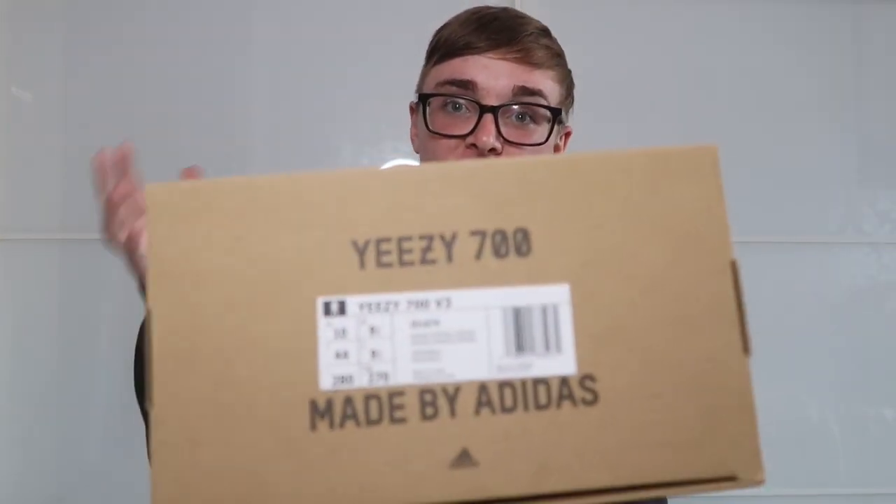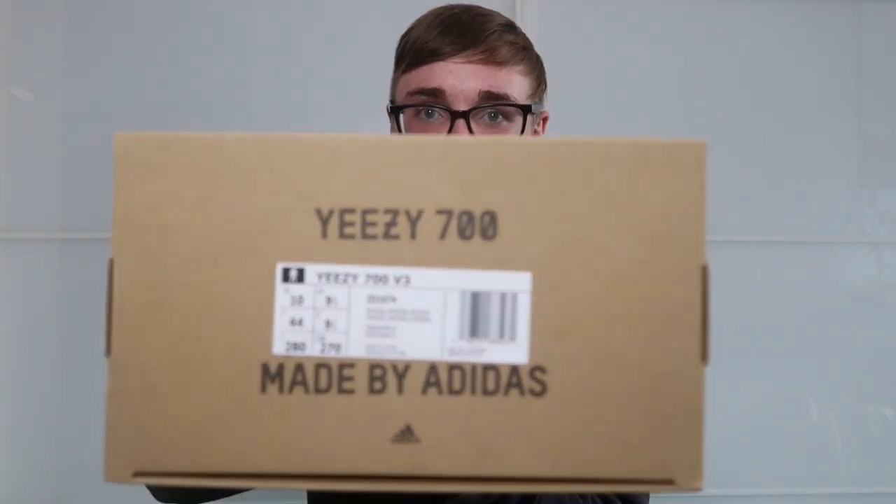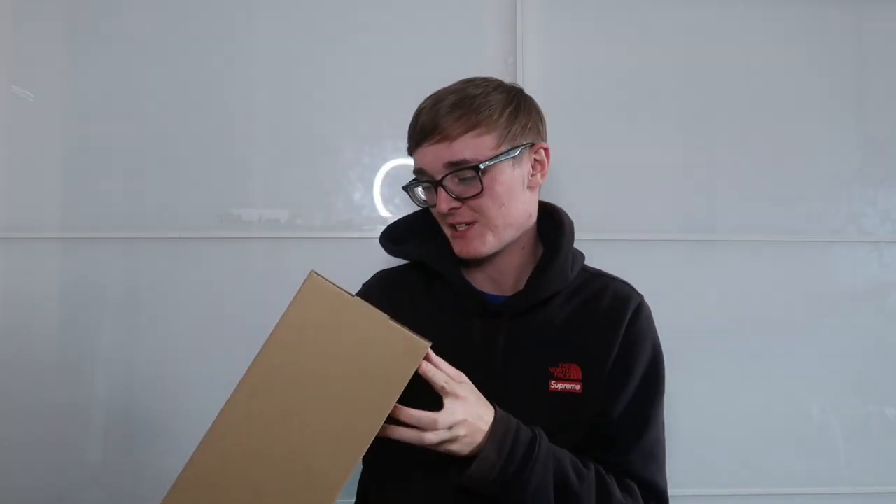Hey guys, welcome back to today's video. Today I have an unboxing of the Yeezy 700 v3 Salt Fade — or Fade Salt, whichever way you prefer to call it. I'm not actually sure which way around it is.